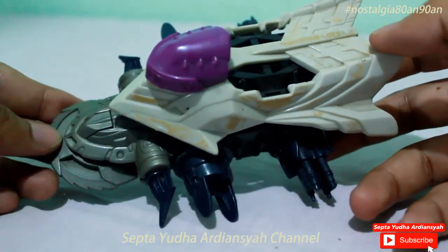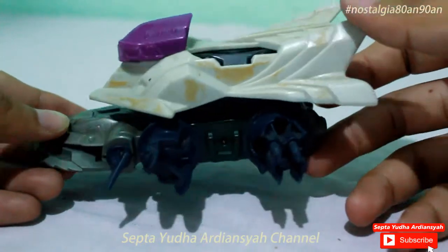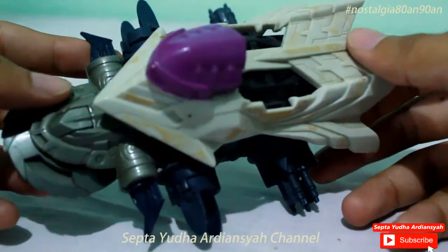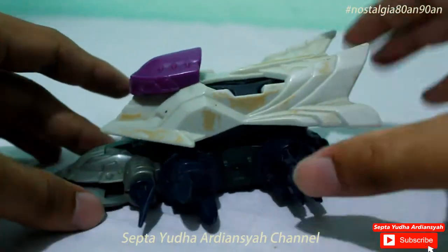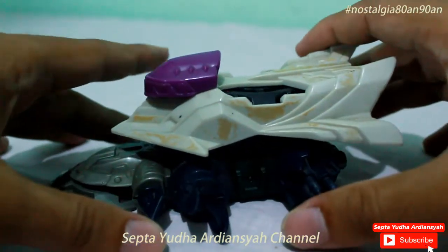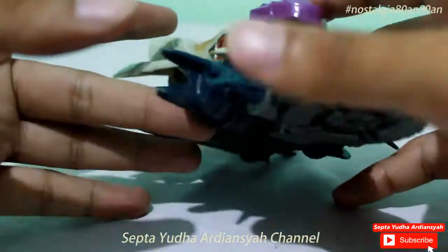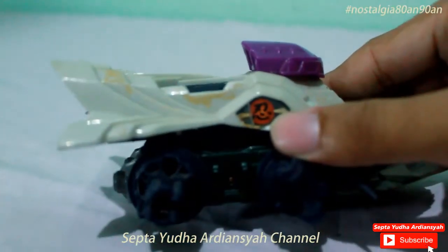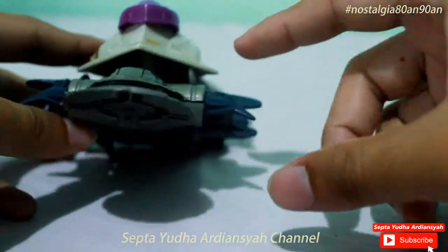Stealth Jiraya ini pernah tampil juga di animenya. Kalau tidak salah, pemiliknya namanya Brad. Nanti akan saya tampilkan di sini nama pemiliknya. Namun sayangnya, di Crash Gear yang saya punya ini, stikernya sudah lepas semua. Tinggal satu yang masih ada di sini. Sayang sekali, padahal tampilannya sebenarnya keren sekali.